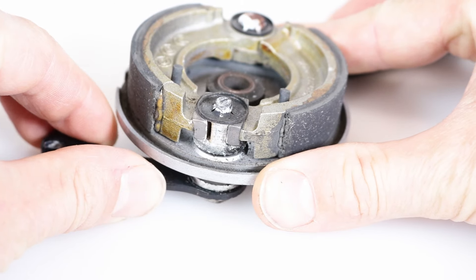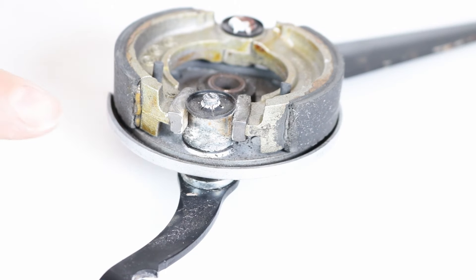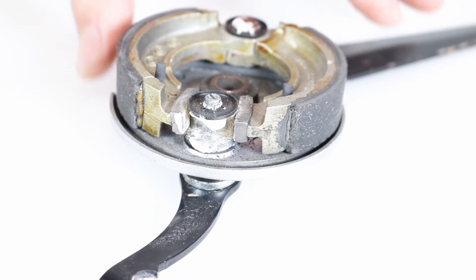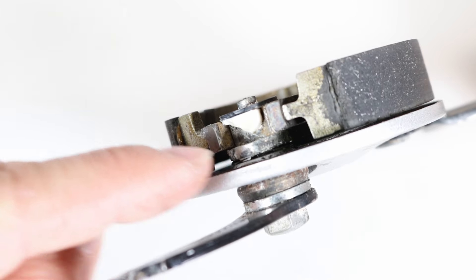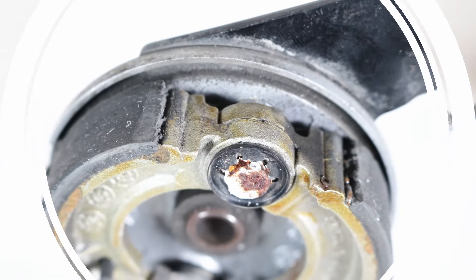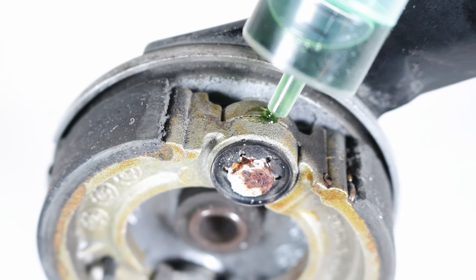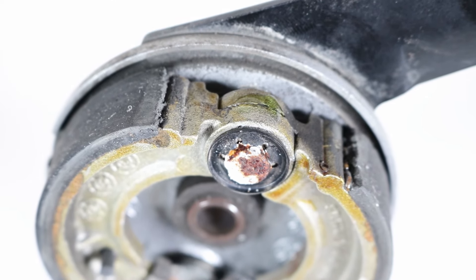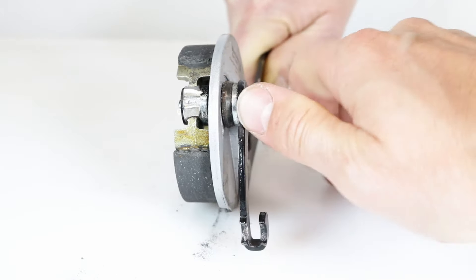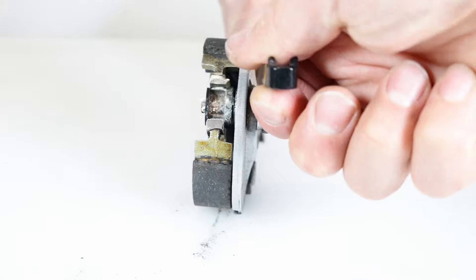Move the brake arm to reach the narrower segment of the brake cam and apply a small amount of grease to that area. Drip a bit of oil on the bottom of the brake cam and on the pivot. Proceed to rotate the brake arm to distribute the grease evenly, then return it to its initial position.